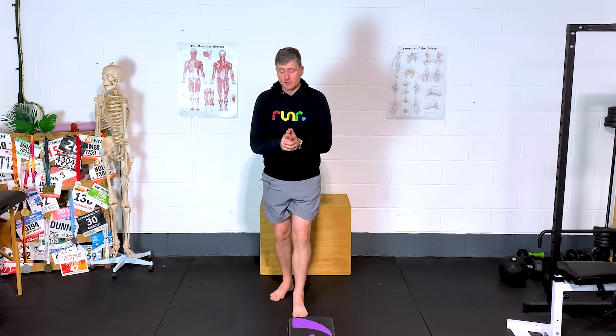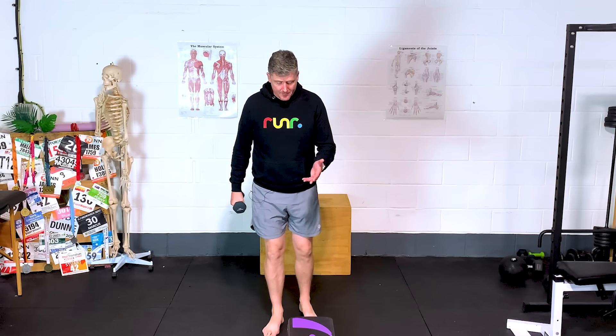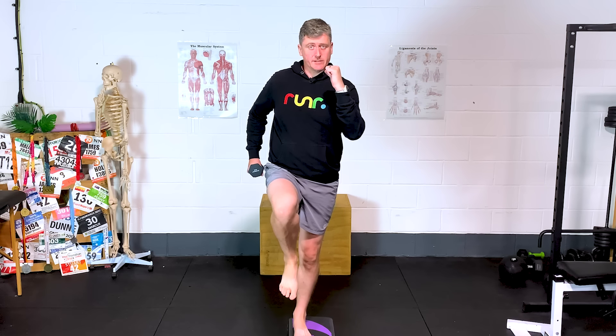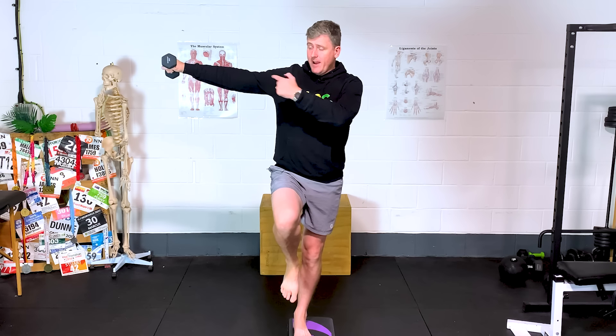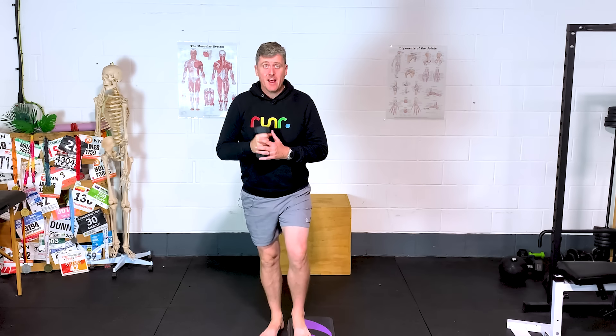A simple exercise to fix this — we can use a dumbbell and a step. All I want to do is start out with our knee up in this running man type position. From here, I want you to think about squeezing your butt on the outside of this standing leg, with a little soft knee and this arm out. If you're standing on your left foot, right arm out. This creates a long lever between the center of the hip and where the weight is on the opposite side, putting a lot more demand on glute med.